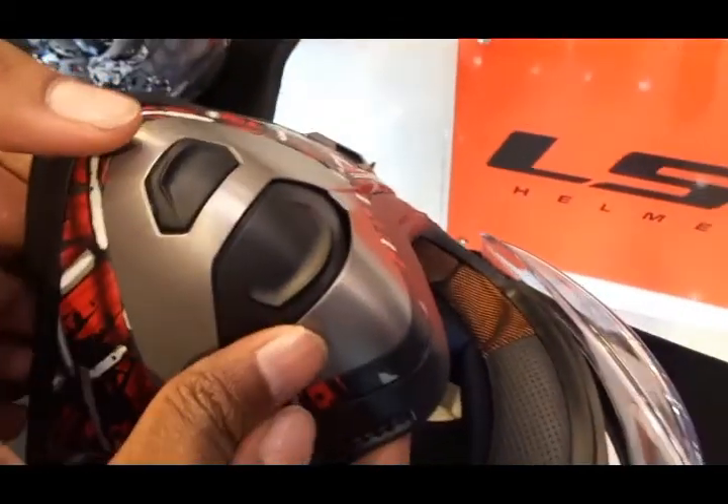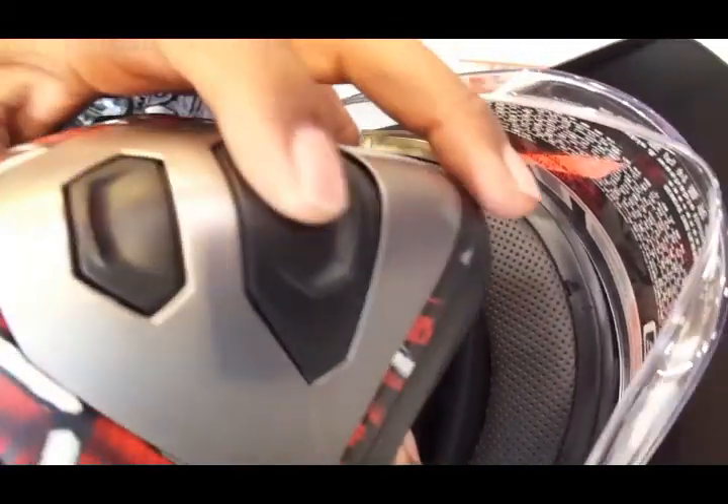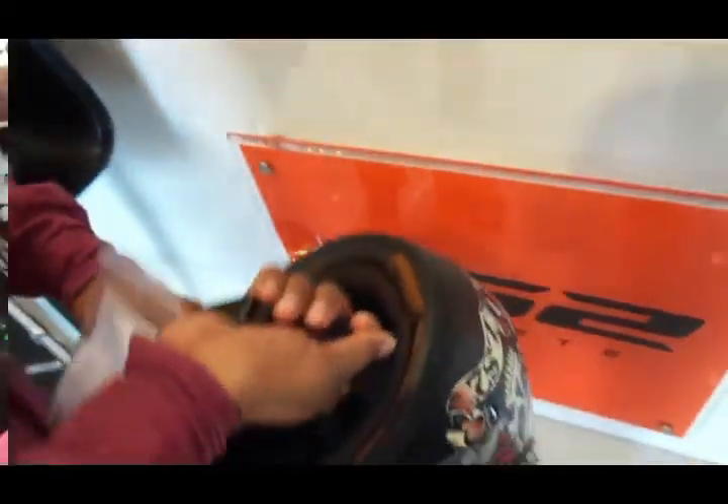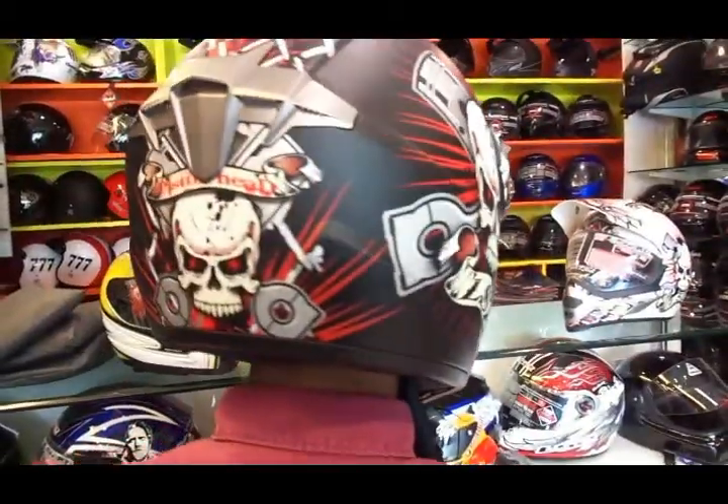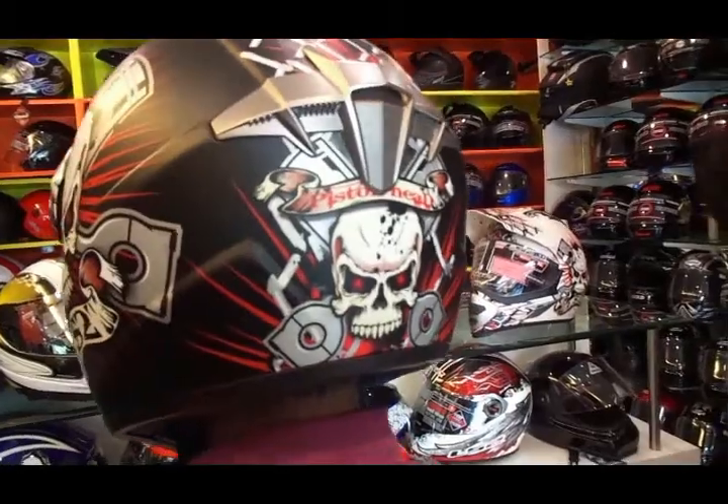That is extremely good — it keeps you fresh inside. All in all, LS2 offers great value for money helmets. You do have premium brands like Arai and Bell, but they are way too expensive. As you can see, it covers your head properly and provides adequate protection to all the vulnerable areas.